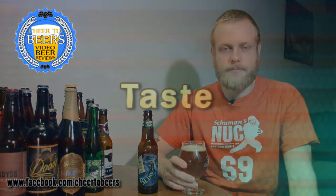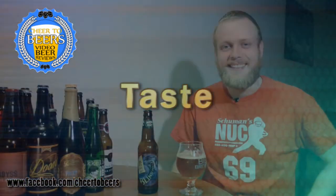On the first initial sip I'm getting a definite pine characteristic from the hops, and you can tell there's a lot of bitterness on the back of the tongue. It doesn't have much of a bite to it — it just kind of lingers with bitterness towards the end. In terms of mouthfeel, I'm not getting a lot of sweetness; it has more of a pale straw taste from the malt than anything. But overall it's drinking okay.